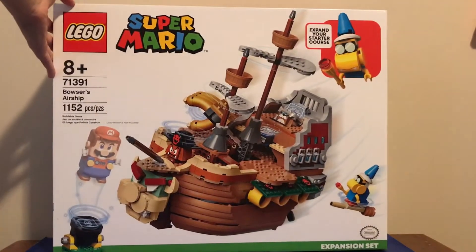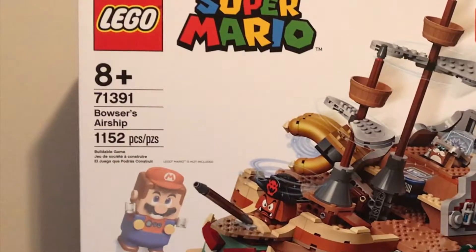Hello everybody! I'm back with another video. I'm very excited today because I got Bowser's Airship. It has 1152 pieces, set number is 71391, and the ages are 8 and up. I'm going to be opening this and reviewing it.